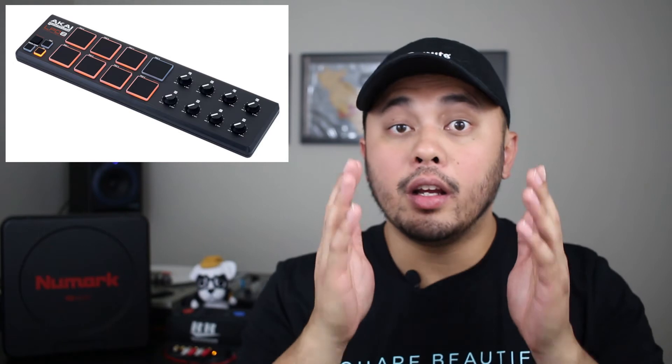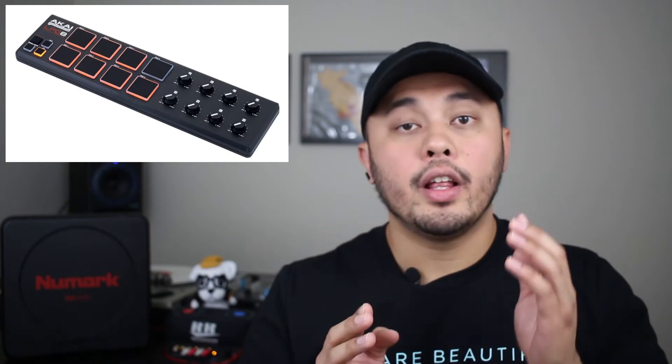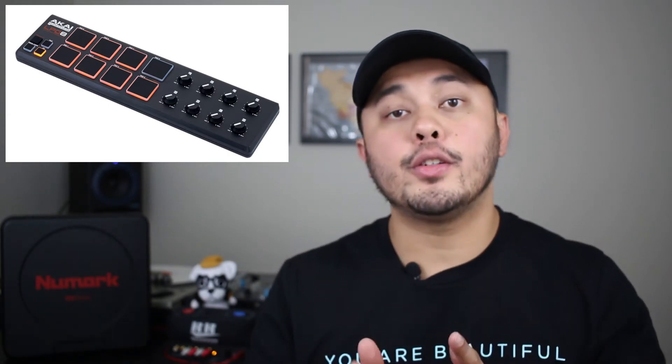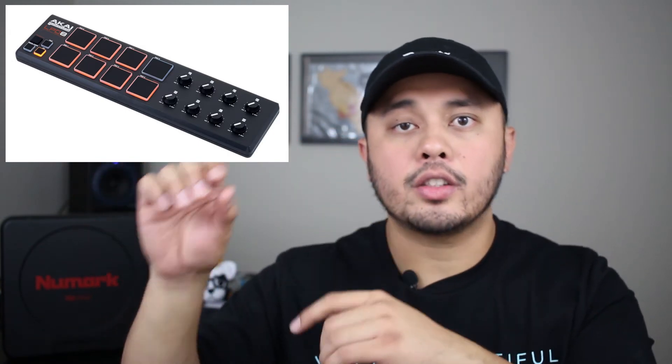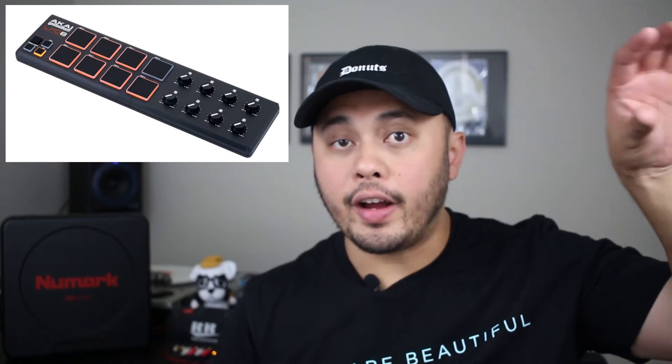The fourth controller I'd suggest is probably my first add-on controller — the Akai Pro MPD Mini. It has a really small footprint with 8 MPC pads and 8 encoders, so you don't get a ton of functions, but you can map out the things you'll use most. I was using this with Traktor Pro — with 8 pads across 3 pad modes, I had 4 cue points per deck on one mode, with the knobs controlling effects per deck, top row for deck 1 and second row for deck 2.